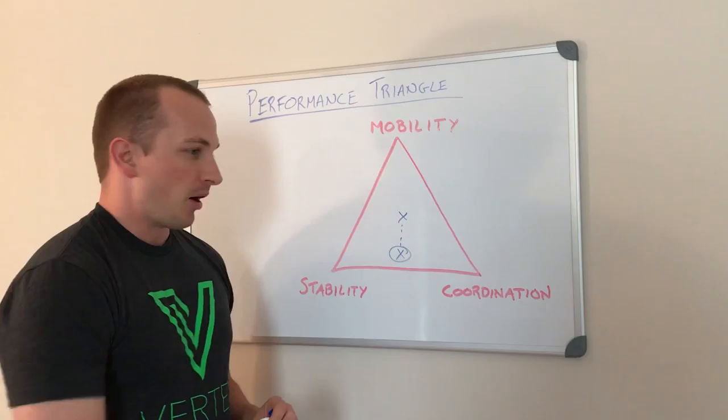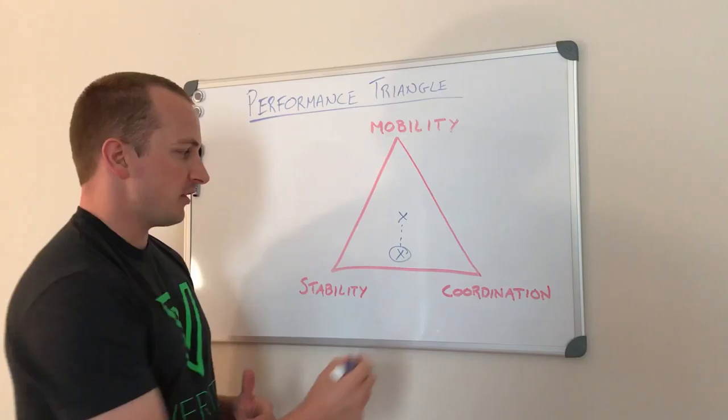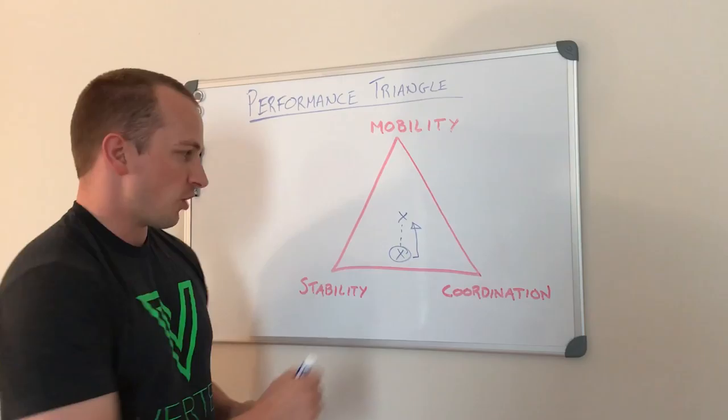When I look at them, they've got about 140 degrees of shoulder flexion, and they ask why it hurts when they do lat pull-downs, pull-ups, or overhead pressing — movements that require 180 degrees. So for those athletes, I have them focus more on that mobility piece so they can get back toward the center of the triangle.